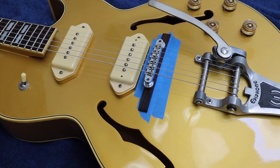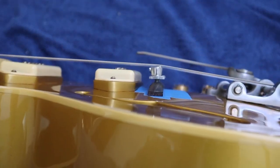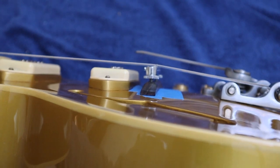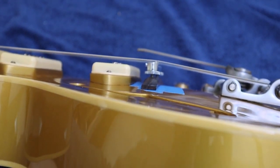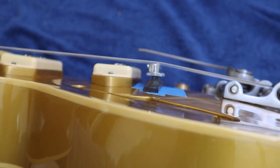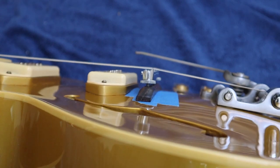I've got the strings on and I've got everything tuned up and I've worked the Bigsby back and forth to make sure that my brake angle — the way that the strings go from the Bigsby over the bridge — is enough to hold the bridge down properly and transfer string vibration into the body. It looks like it's fine.